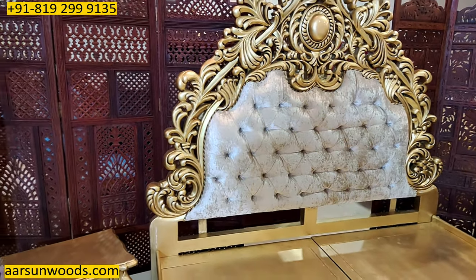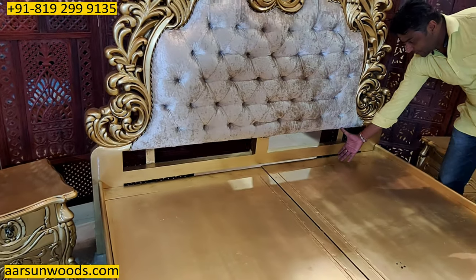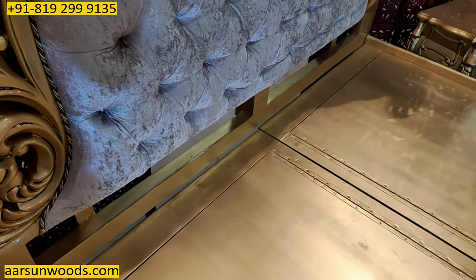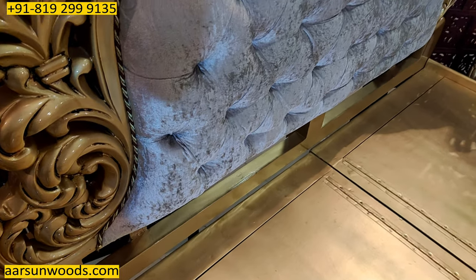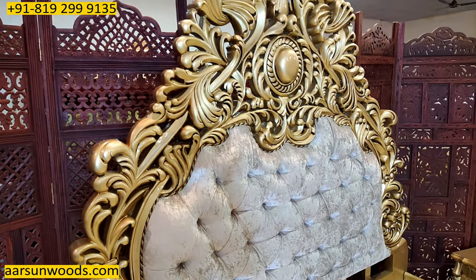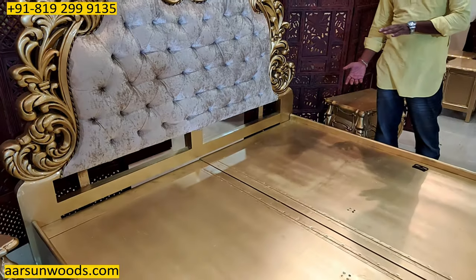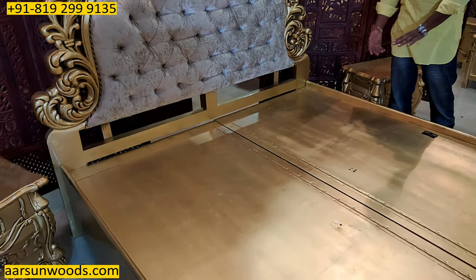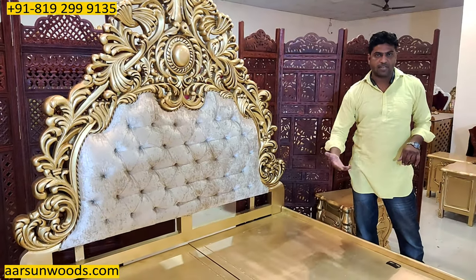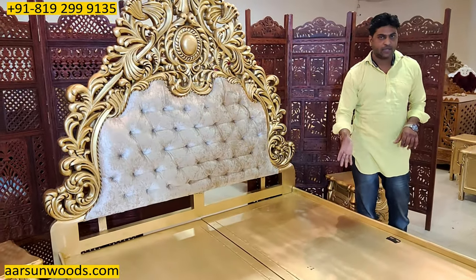Another thing if you notice here is the distance between the mattress area and the cushion here. This is a little wider than the other units I have shown you earlier. Based on the thickness of the mattress, this part is designed because if you keep it standard and you use a thicker mattress — let's say 8 inches or 10 inches — it would be very uncomfortable to sit on. So we keep it a little lower when you use a thicker mattress.